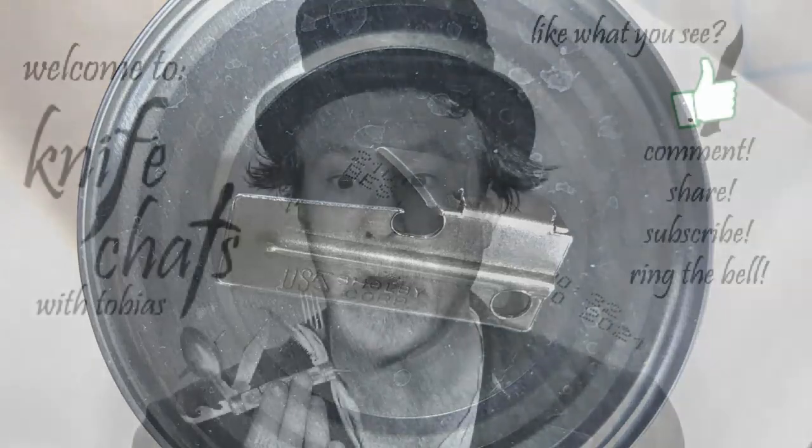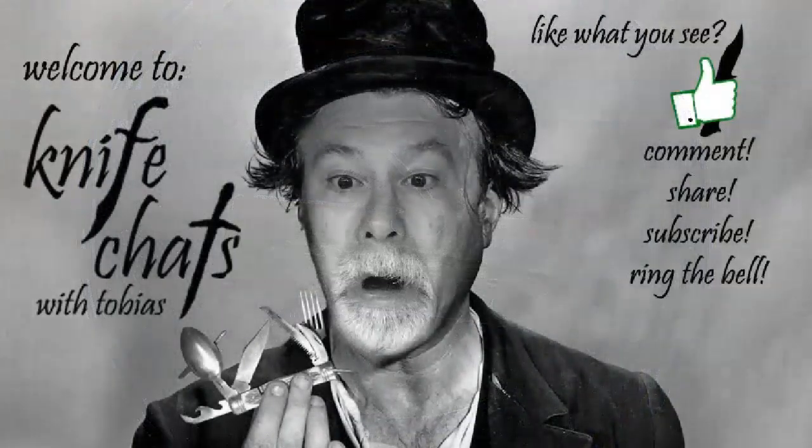Welcome to Knife Chats. If you like what you see, give it a thumbs up, leave a comment, share it with friends, subscribe, and ring that notification bell.